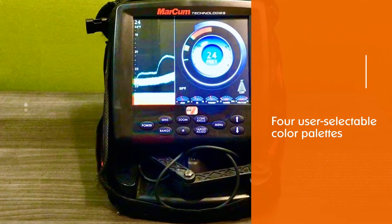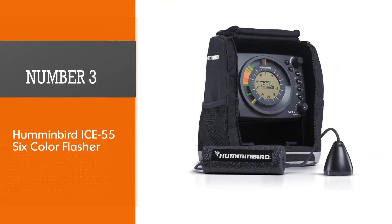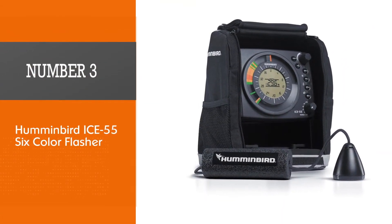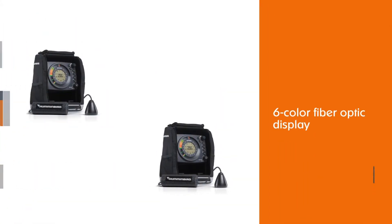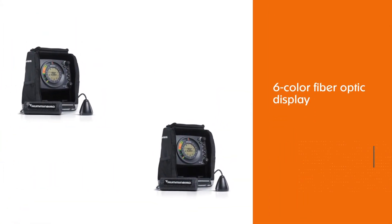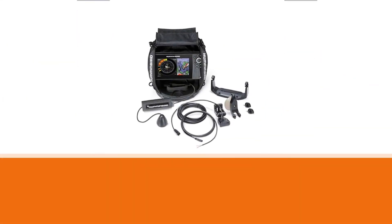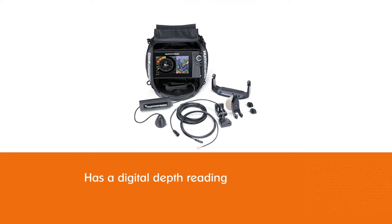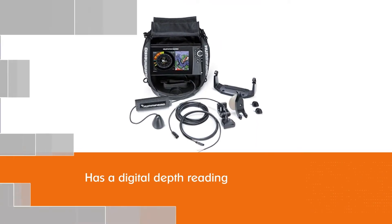Number three: the Humminbird ICE-55 six-color flasher. This is Humminbird's most popular ice fishing flasher and also the cheapest model in their flagship flasher lineup.